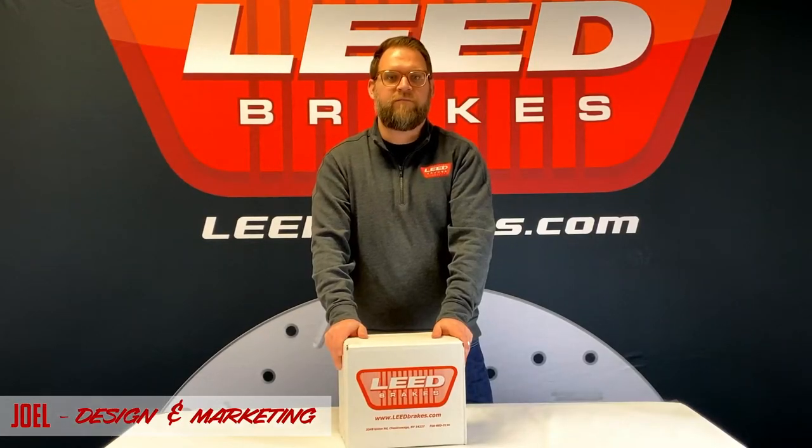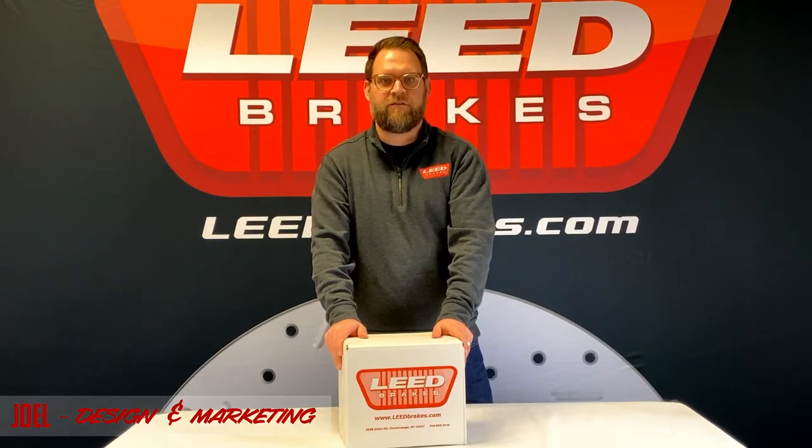Hi, I'm Joel with Lead Brakes, and I have one of our master cylinder kits here for 1964.5-66 Mustangs with manual disc brakes. It's part number FC0001HK.